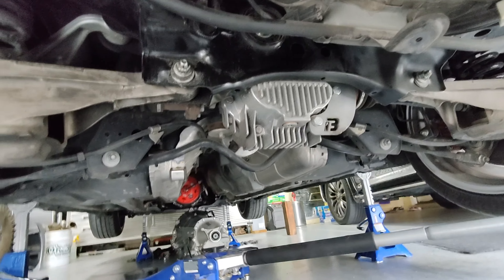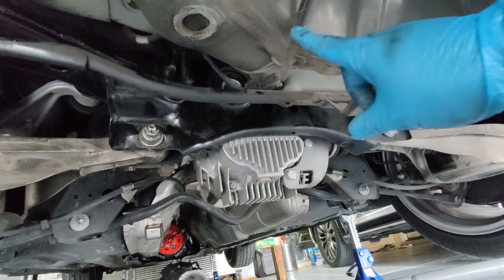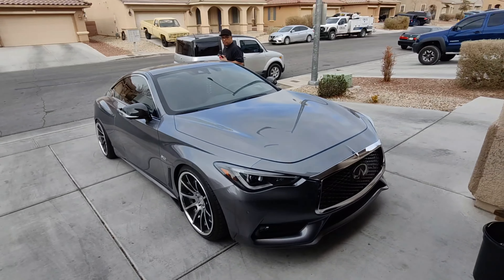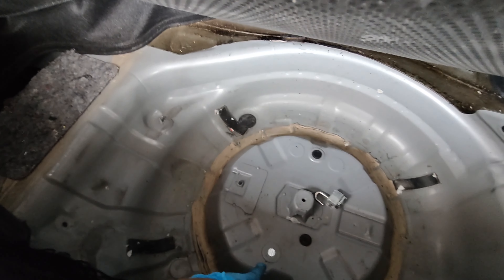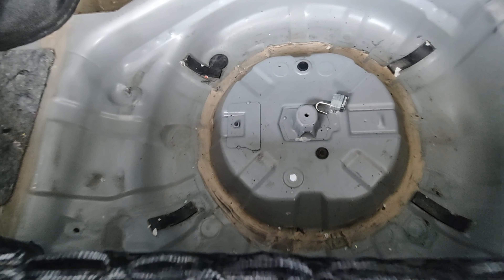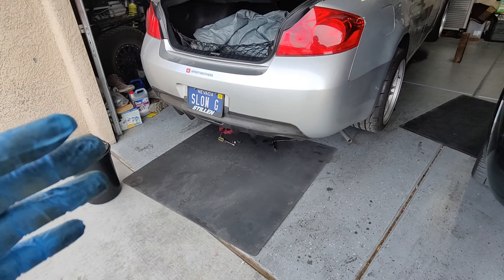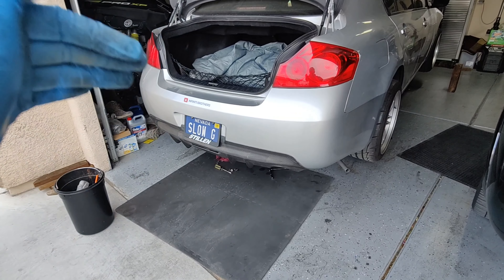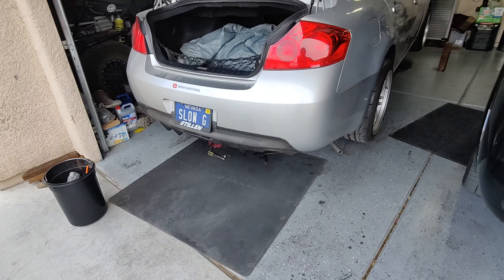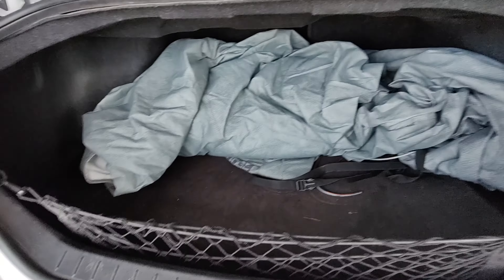I found a solution. I'm going to take that breather tube — it's a rubber hose — and run it through here into the hole where the spare tire goes, and it's going to go into an oil catch can that I'll mount where the spare tire should be. This will fix the problem because when the oil heats up and has nowhere to go, instead of going onto my chassis and frame, it'll be redirected through a longer tube into the trunk and into the oil catch can.